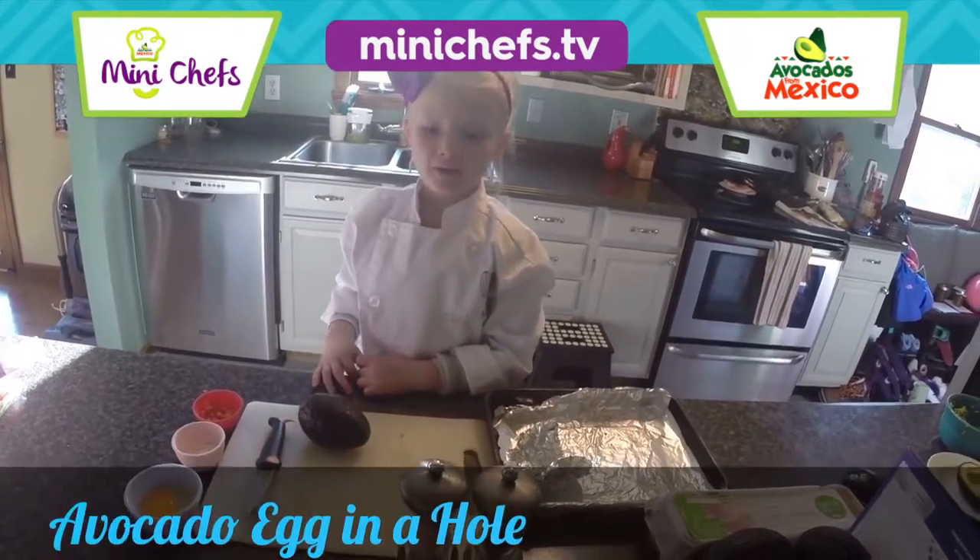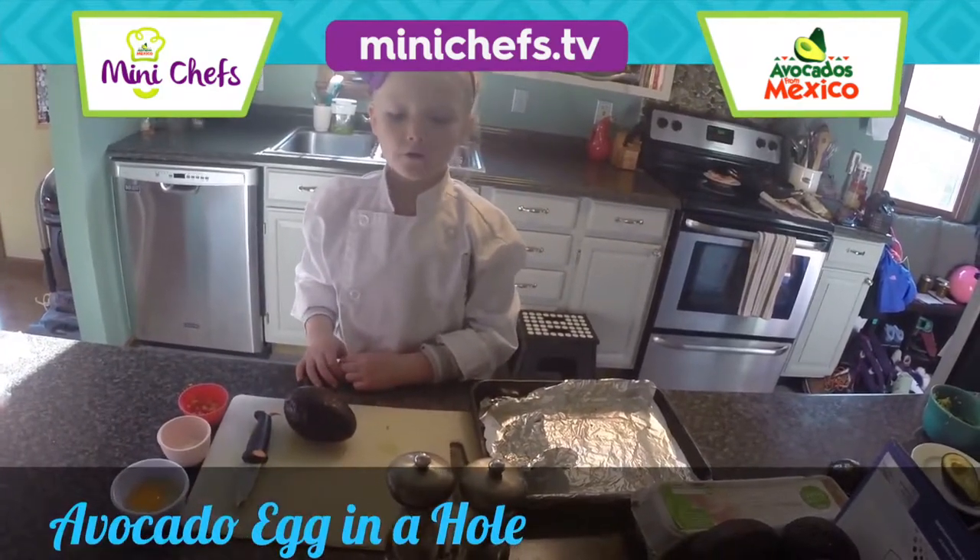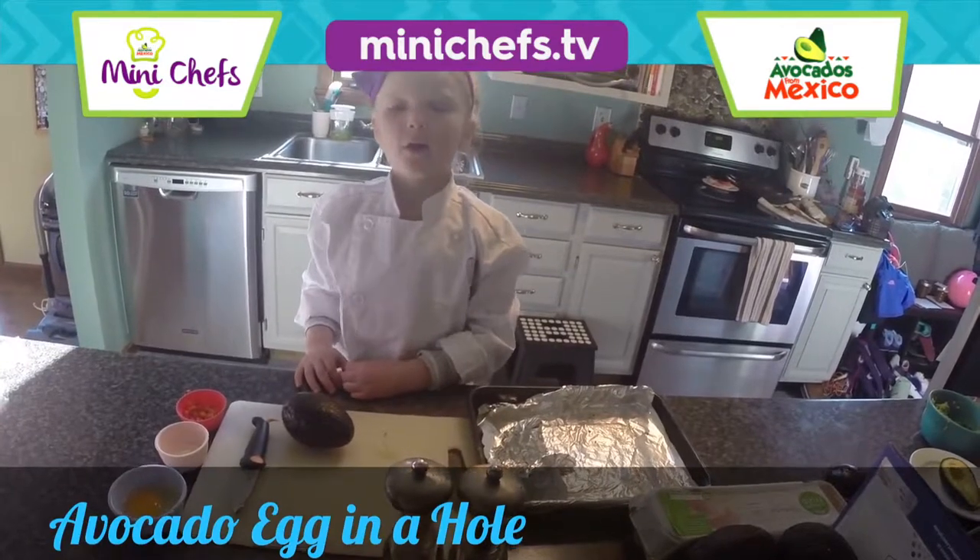Hi, my name is Anna and I will be making avocado egg in a hole.